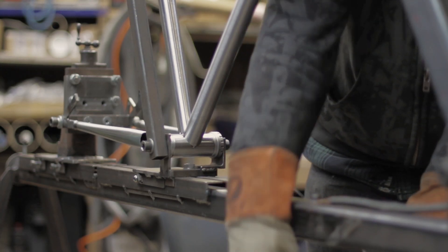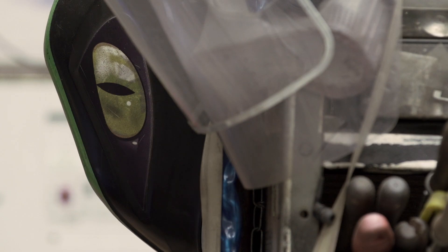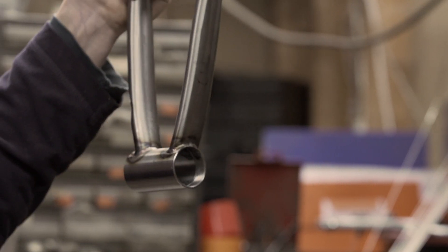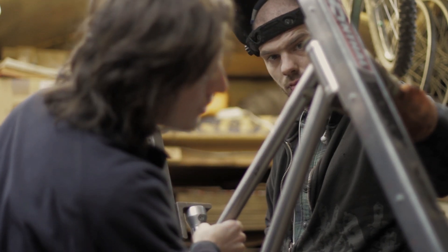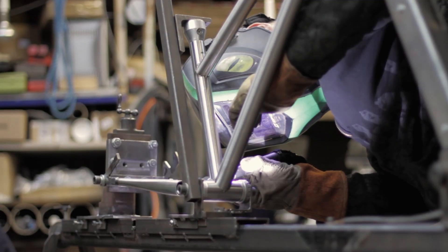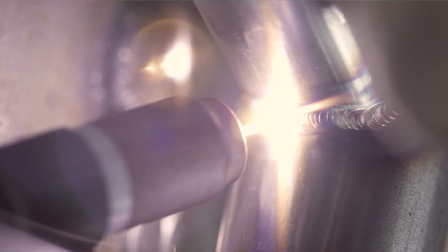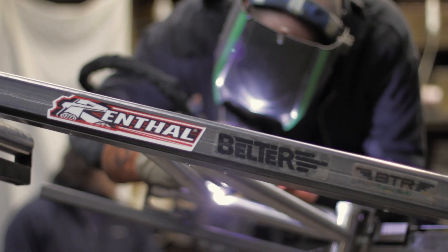I find that when you're behind the welding helmet, sitting there concentrating on the weld, it's quite a lot like being in a race run. You're just concentrating on the task in hand, trying to make it absolutely perfect, no mistakes anywhere. That's all just part of the craftsmanship that we put into the frame. We wouldn't bother making a frame if we didn't think it offered something different to what was already out there. We've no interest in making another bike the same as everyone else.